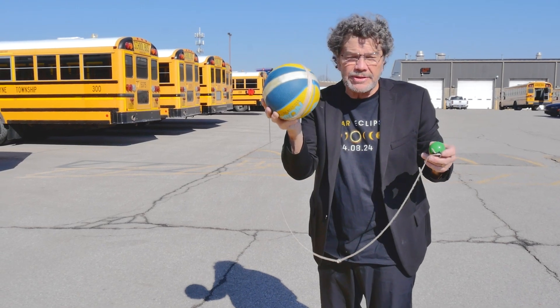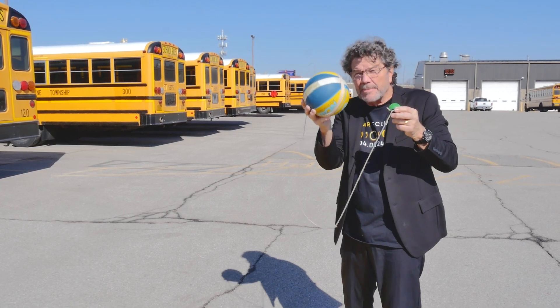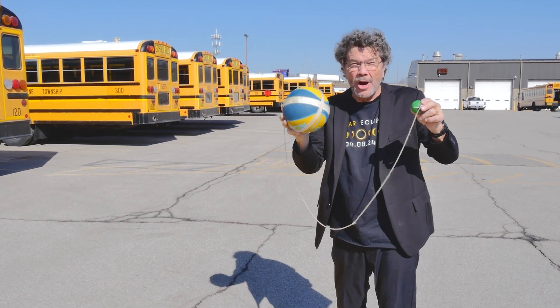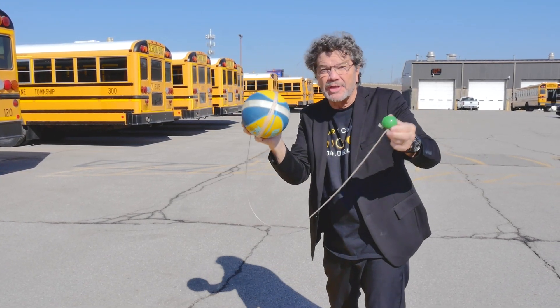This is the earth, here is the moon. These are the correct scale — the moon is about one-fourth the diameter of this earth. But we still have to figure out how far apart are they, because it's the sun's shadow, as you see right there, on the earth that makes the eclipse.